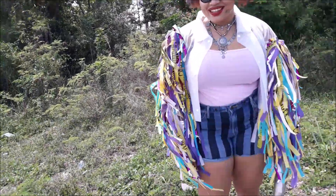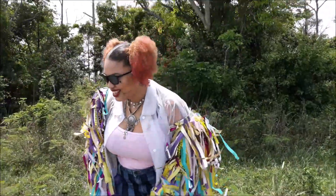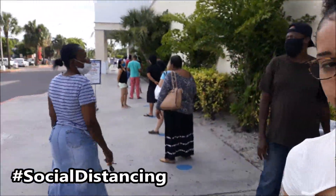People keep staring at me. Jumping right into this video — if you read the title, then you know why we're here.